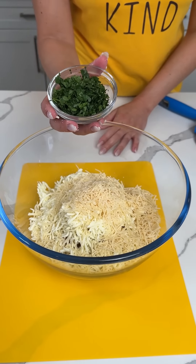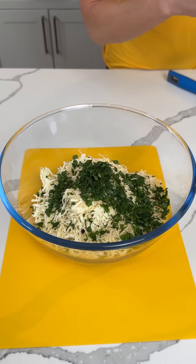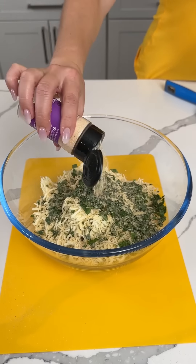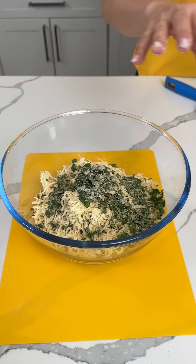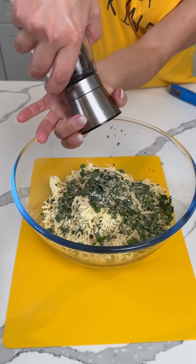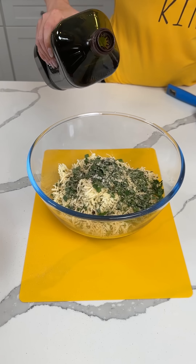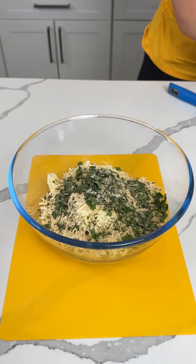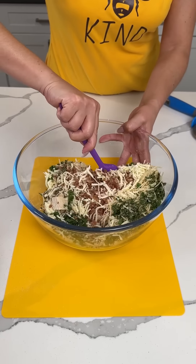We have some fresh parsley, chopped up, right on in. We have some garlic powder. Rhonda, I think I remembered everything, but my measurements might be a little different than yours. A little bit of salt, a little bit of black pepper. And then we're also going to add a little bit of olive oil, like two tablespoons or so. And before we do anything else, we're going to give this a little mix.